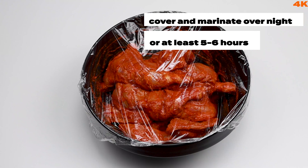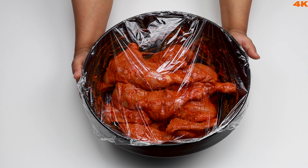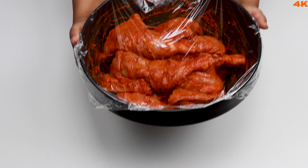Mix it up — we will have to keep it in the fridge. We will need to marinate in the oven for 6 hours.